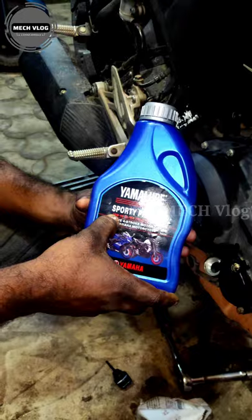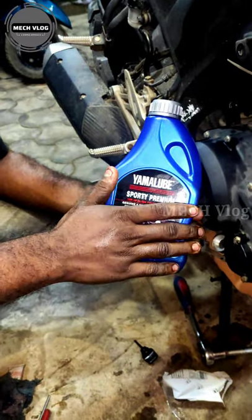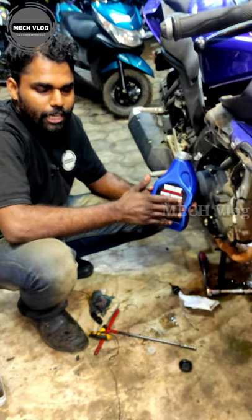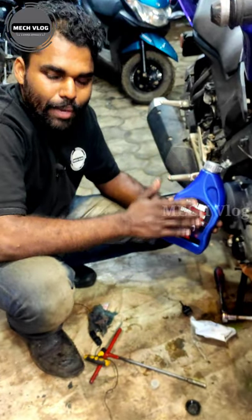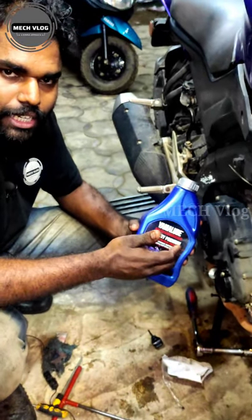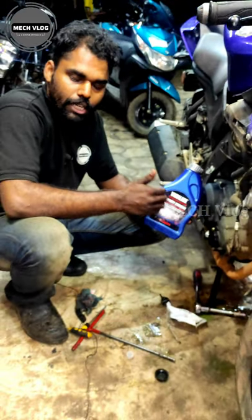The oil grade here is 10W-40, which is the oil grade of 10W-40. You can use 10W-40 in order to maintain your engine. You can use 10W-40 oil.